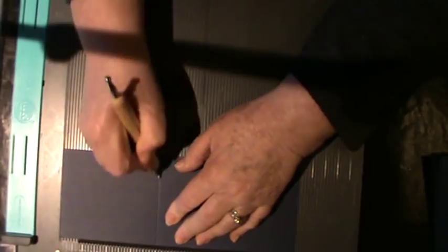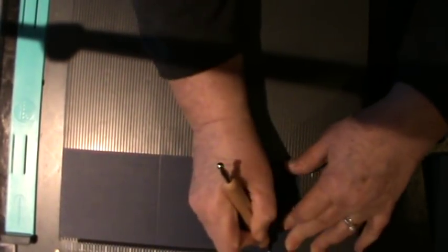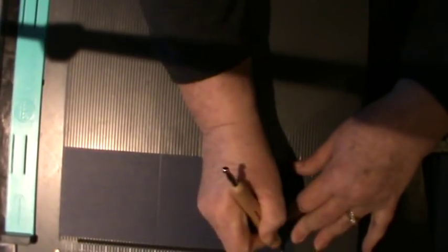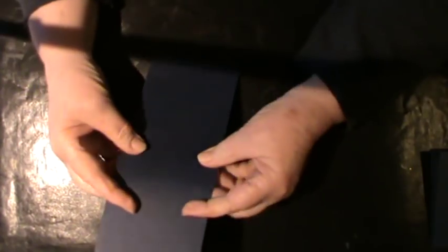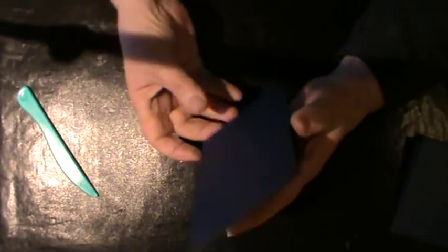Put it to your scoreboard and score at four, score again at eight, eight and a half, and nine — and that is all the scoring you need to do on the long side. This is the base of what you are going to be making. You then fold and burnish all of your score lines.